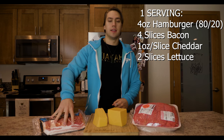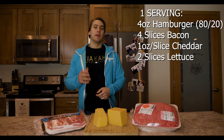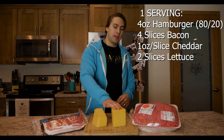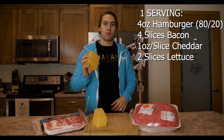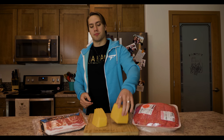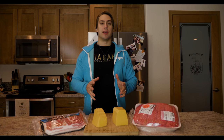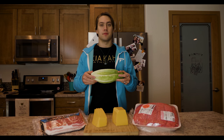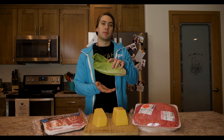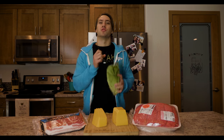Next we're going to need bacon — four slices of bacon per burger. After the bacon we need our cheese. I get a nice big brick of cheese so I can slice it however I want, or you can go the traditional route with pre-sliced cheese. After that we also need lettuce. We're going to take a couple of leaves and sandwich the burger, bacon, and cheese between them so we can pick it up and bite into it.